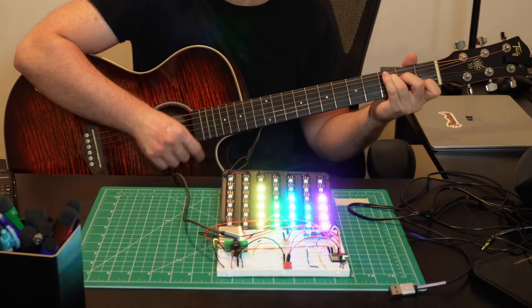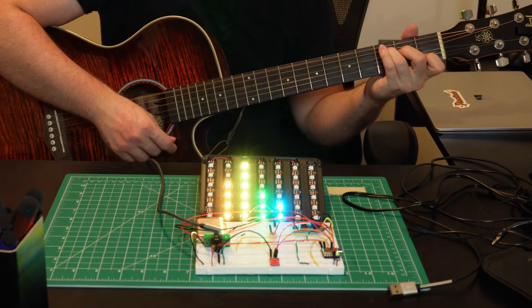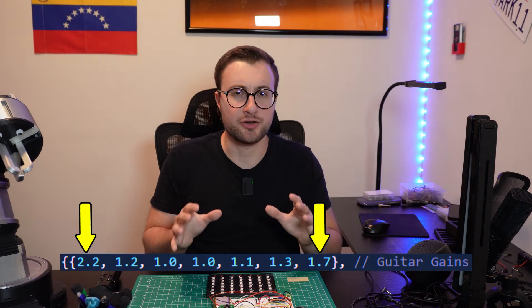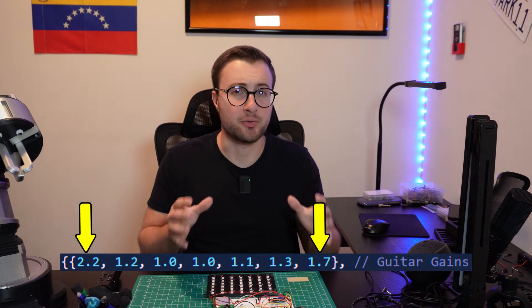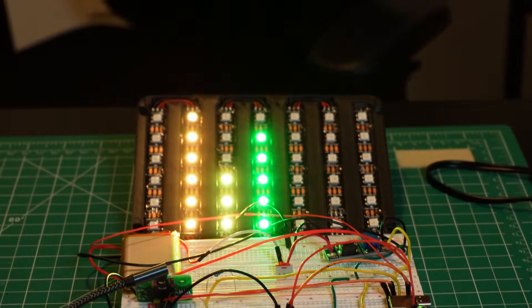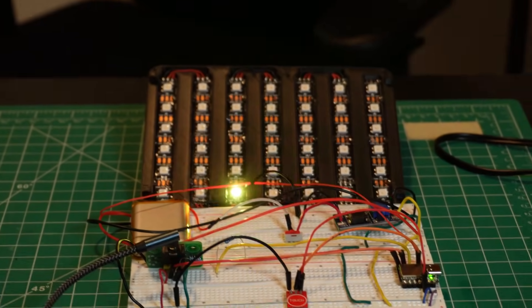For the guitar, I noticed that the low-end and the high-end bands needed the most gain, while the mids were already coming through pretty evenly. So I boosted those outer bands just enough to make the music visualizer respond more naturally when playing. The digital piano was trickier — the first band covering deep bass didn't light up much, probably because the piano's internal samples don't emphasize sub-bass frequencies, especially through the headphone output. So I had to boost that one quite a bit.